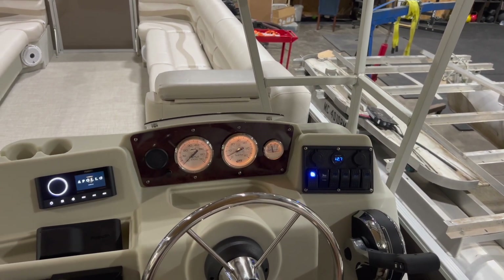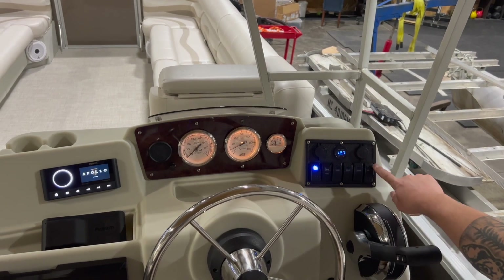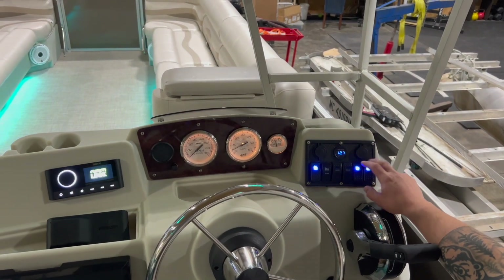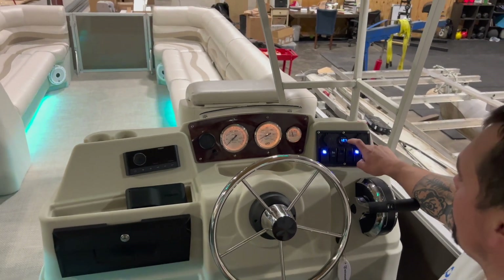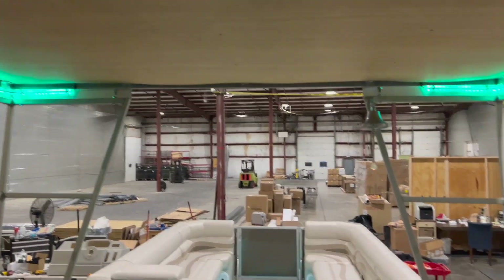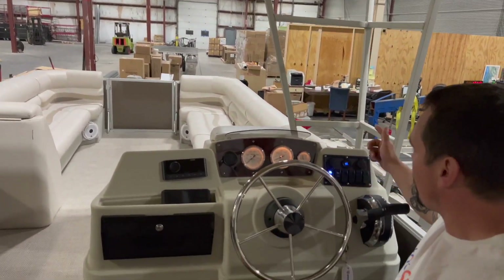That was just over 12 volts as well — nice and charged up, fresh batteries. The rest of these switches are for our LEDs inside and outside; these run on the starting battery. Then we have our headlights and navigation lights as well — those all run on the starting battery. Low-draw things, our horn too.